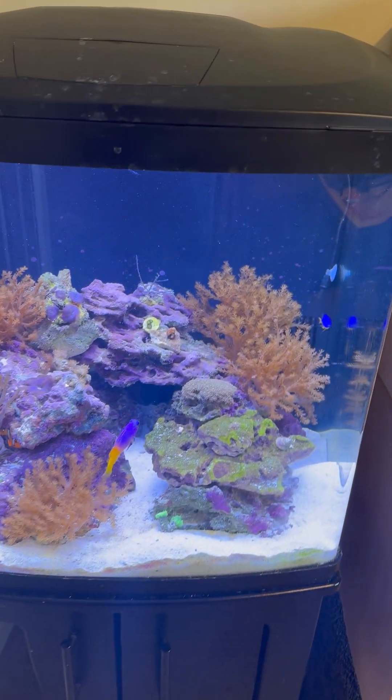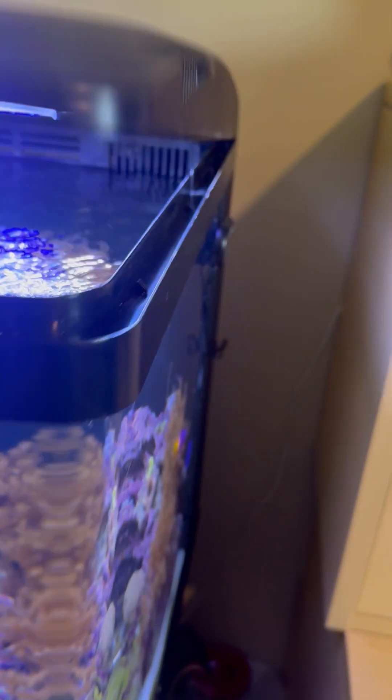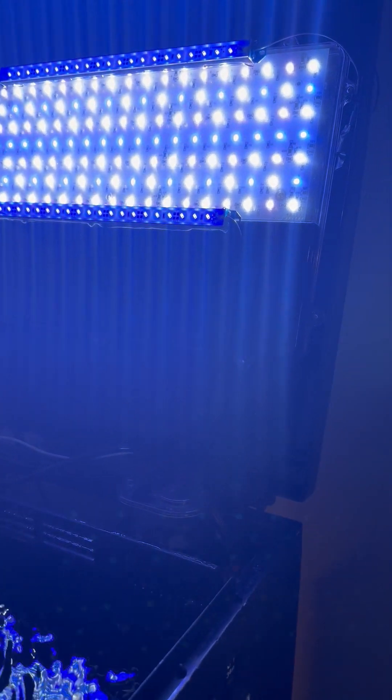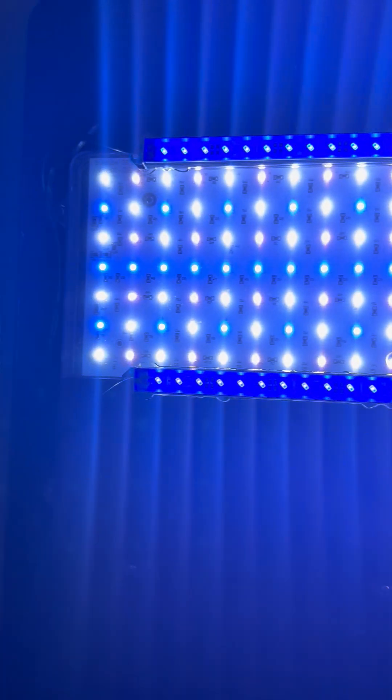Without further ado, I'm going to lift up the hood here — please excuse the bright lights. As you can see, I added two blue LED light bars, and these are great because you can connect multiples together.